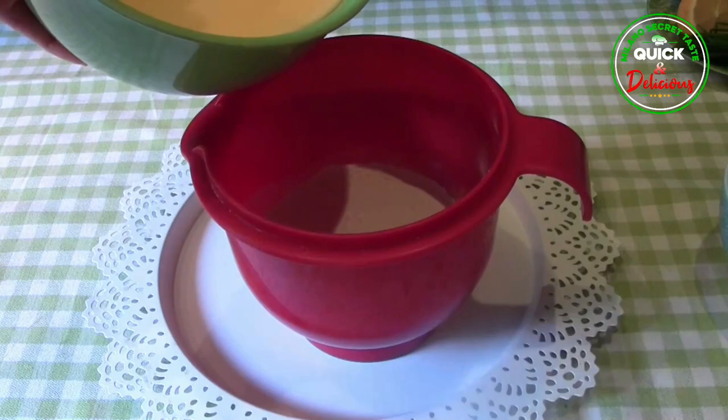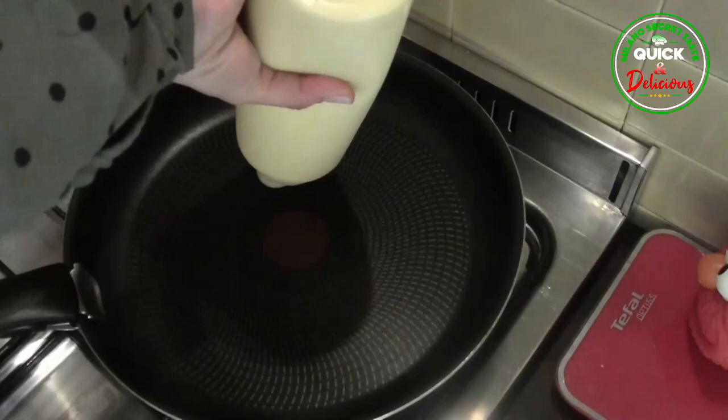Liquid ingredients bowl, Step 1: Put the eggs, milk and melted butter and mix well. Step 2: Combine the liquid ingredients into the bowl of dry ingredients and mix well. The dough is ready.